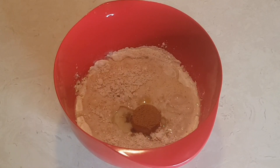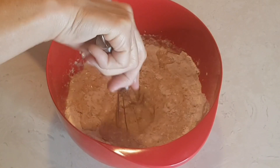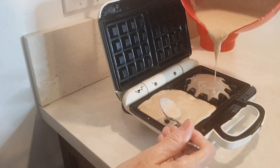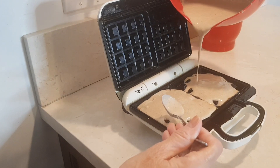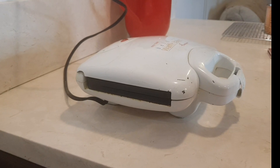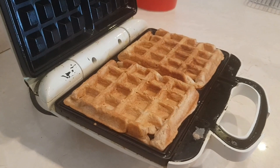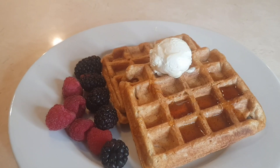Giving this a good stir. Now I'm gonna fill up my waffle iron. We're gonna cook our waffles anywhere from six to eight minutes. It's been seven minutes and look how beautiful my waffles look!